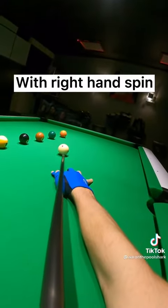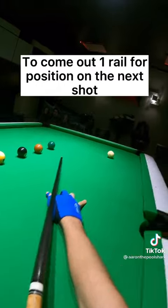Here I am playing low onto the white ball with right hand spin to come out one rail for position on the next shot.